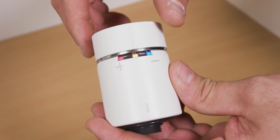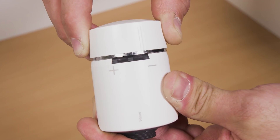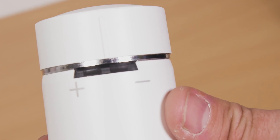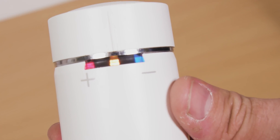To reset the Wiser radiator thermostat, twist and hold towards minus for around 20 seconds. You will hear the valve close. Release and all three LEDs should flash. Once the center LED displays amber with flashing red and blue LEDs, the device is now reset and ready to join the network.